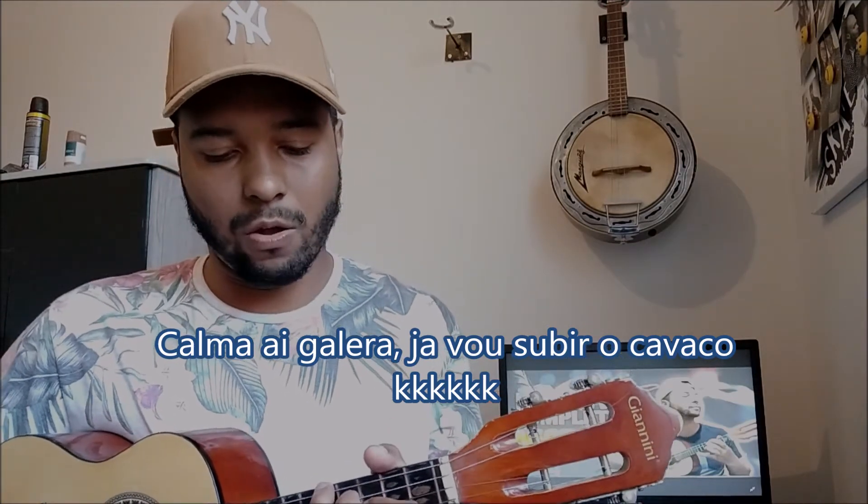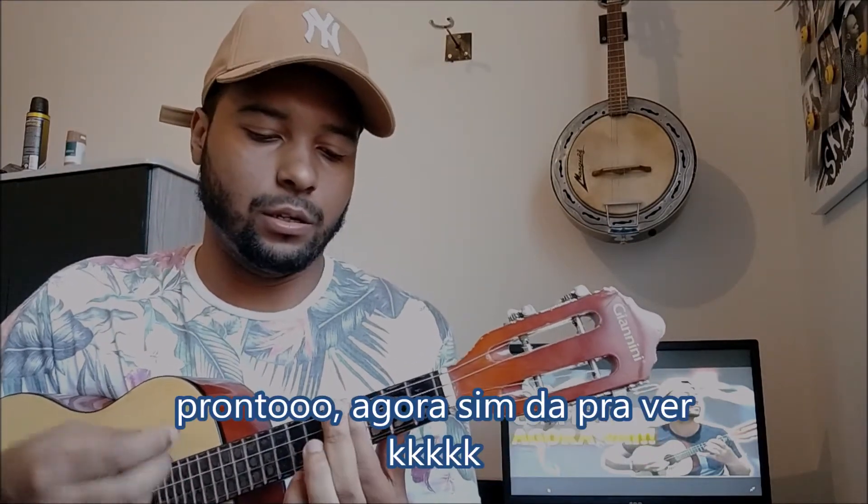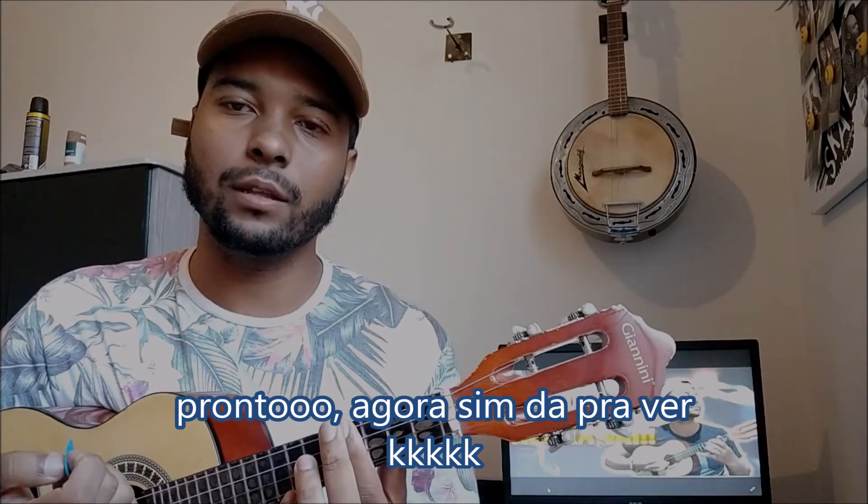Sol sustenido vocês já pegaram né — aqui, pulou uma casa, mesmo formato, é o Sol sustenido. Agora o bemol: vamos fazer no Si. O Si tem bemol aqui — Si. Não tem Si sustenido, entendeu? Só tem bemol, então Si sustenido vai ser um Dó — aqui é Dó. Agora o bemol: Si bemol tá lá como 'Bb'. Você vai voltar uma casa e vai ser aqui Si bemol. Então ela funciona como Si bemol e como Lá sustenido, entendeu?